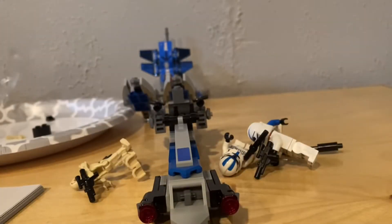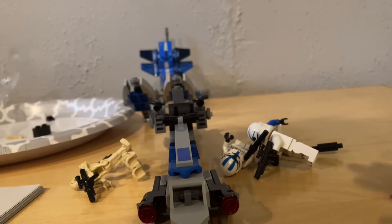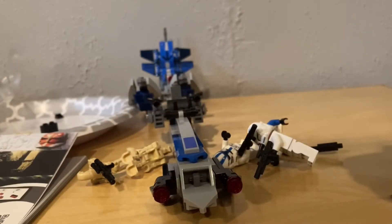And that is the 501st Legion Clone Trooper set. Thank you guys so much for watching — like for more Lego videos. Bye, see you!